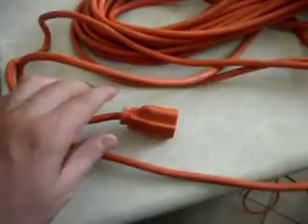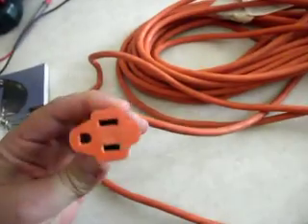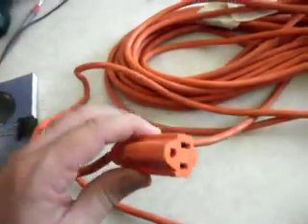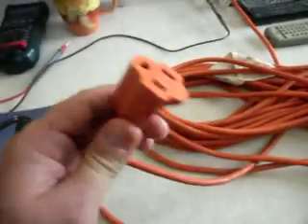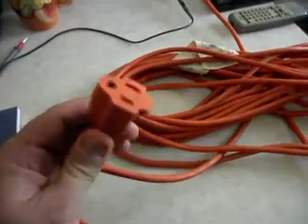One of the things that I want to show you is that this extension lead has no current flowing on it. We are actually plugged into the wall and this is the other end. So the only thing that's on this extension lead right now is voltage.